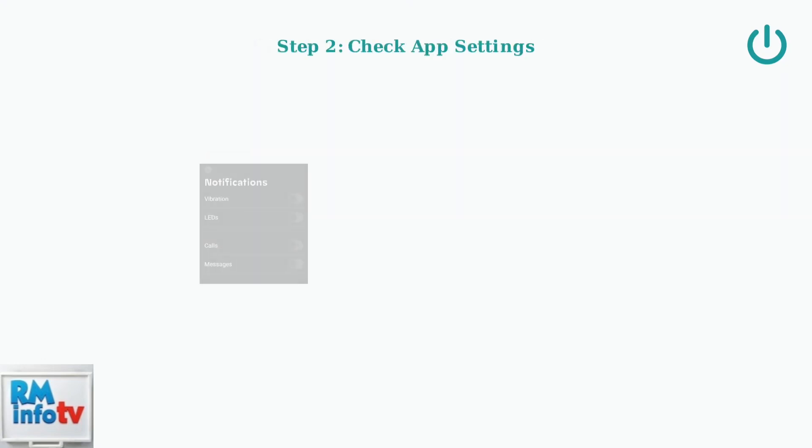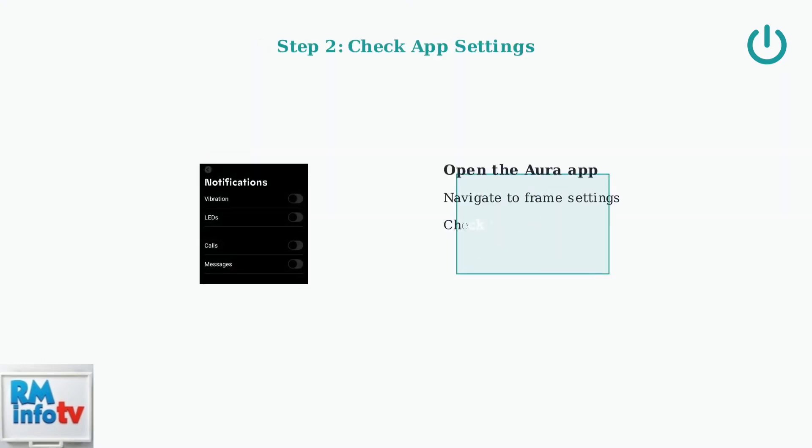Next, open the Aura app and check the on/off or schedule settings. Make sure the frame isn't set to turn off at an undesired time or has conflicting timer settings.